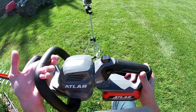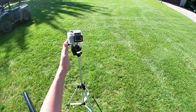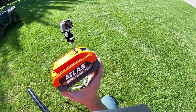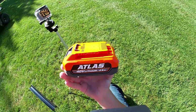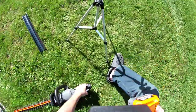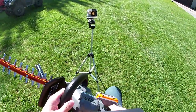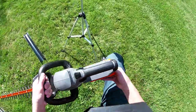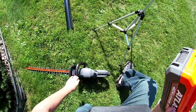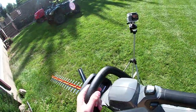One thing I do really like about this is the batteries. Let's talk about the batteries for a second. The Atlas 40 volt, two-and-a-half amp hour battery — I guess there's just nothing simpler than that. One thing I do like about these batteries: even though this says 40 volt, this tool can use an 80 volt battery too.